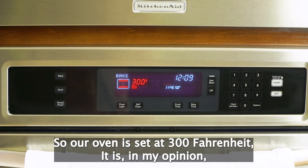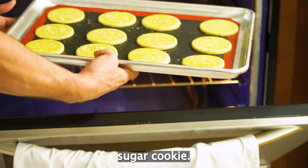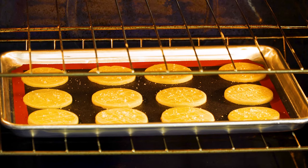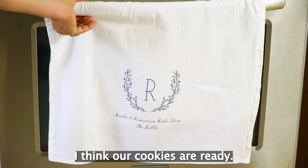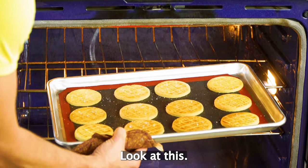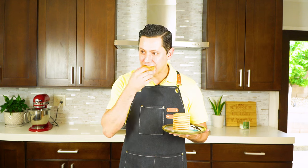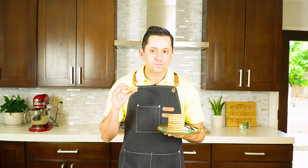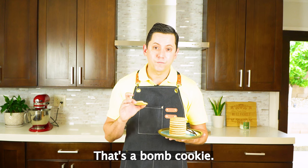Our oven is set at 300 Fahrenheit. In my opinion, it is the best temperature to bake evenly a sugar cookie. Let's set a timer at 15 minutes. All right, I think our cookies are ready — oh yes, look at this! That was how to make those beautiful shortbread cookies, sablé breton. Buttery, flaky, saltiness. That's a bomb cookie.